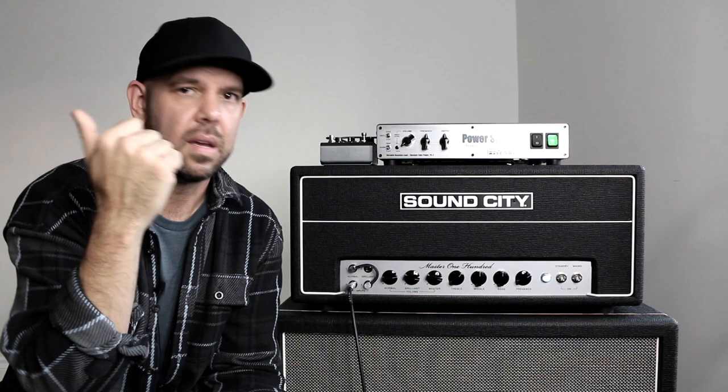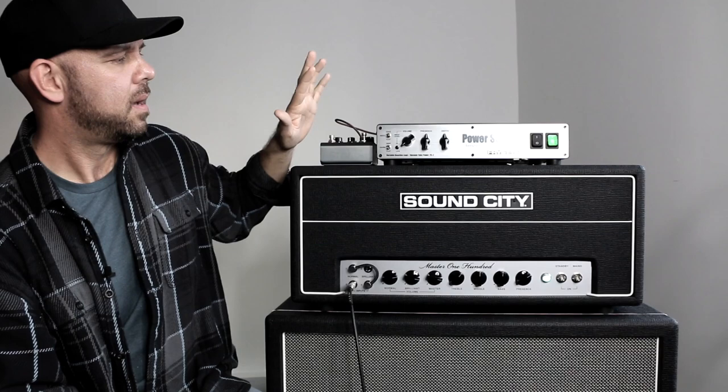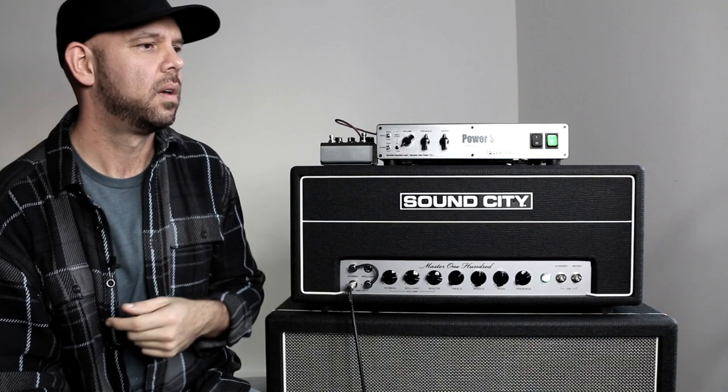So that's the ultra-simplistic basic gist of this unit: you get the state-of-the-art reactive load, the 50-watt all-tube power amp, the ability to run your signal out to your DAW or any line-level destination, and the effects loop. There are also some additional bells and whistles that let you tailor the EQ of the reactive load response and the power section, which are super helpful in getting things just right when you consider how loud you're running your source amp, how loud you're running the Power Station, what cab you're running through, and what the room is giving you back.